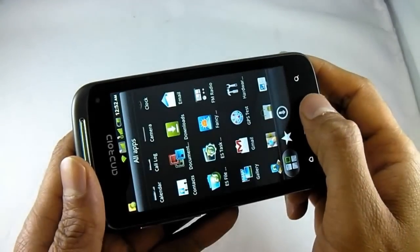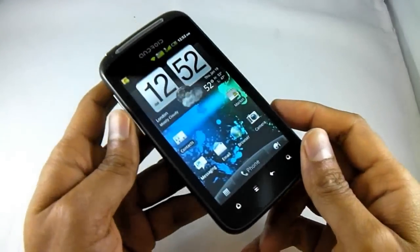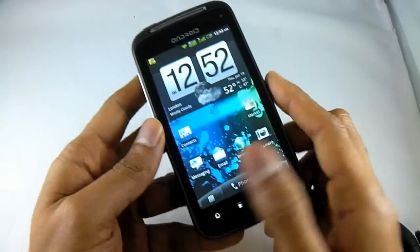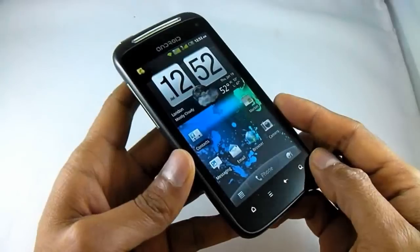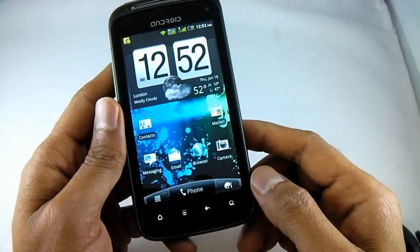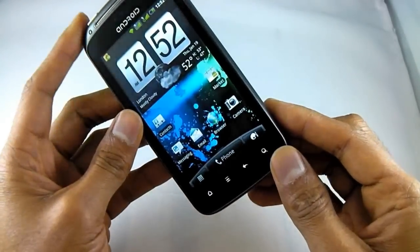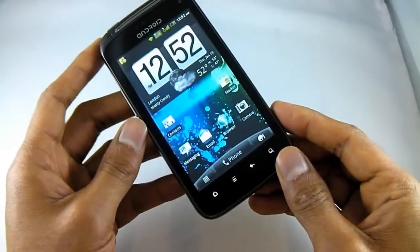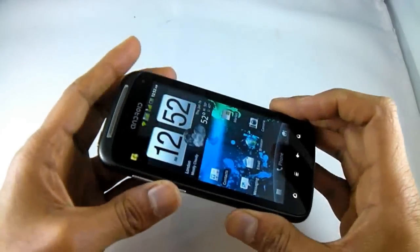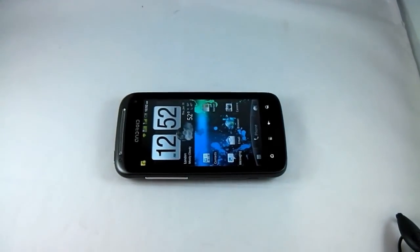So there you have it. This phone is one of the latest smartphones out, running Android 2.3 Gingerbread. It's a great phone — nice and small, not too heavy, with a great 4 inch screen that will pretty much do everything you need. It does email, texting, internet, everything you can think of with a modern smartphone. Don't wait too long to buy this because we anticipate they are going to sell out pretty fast. Thanks for watching our video. Bye.